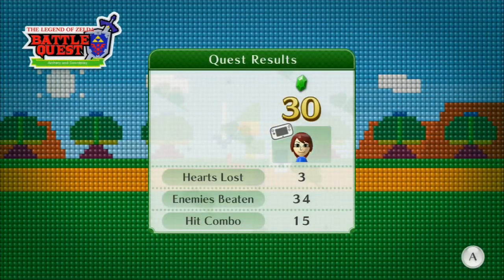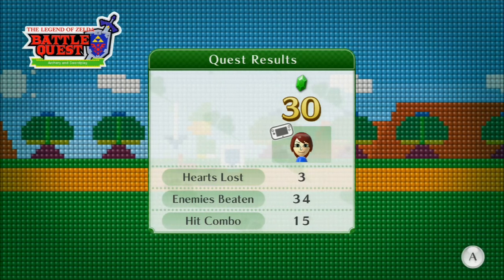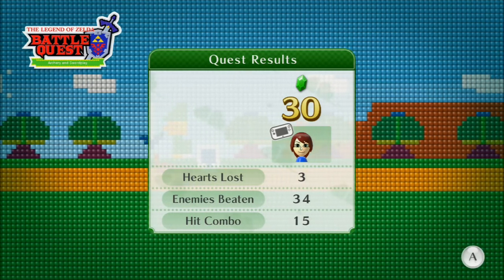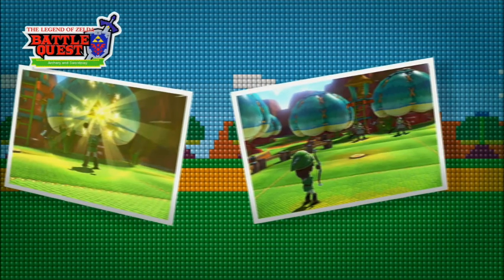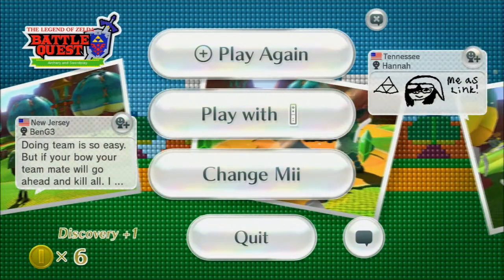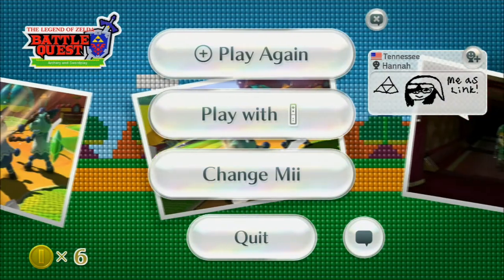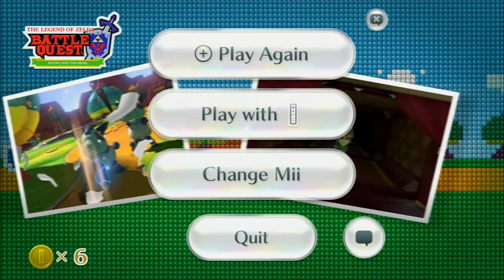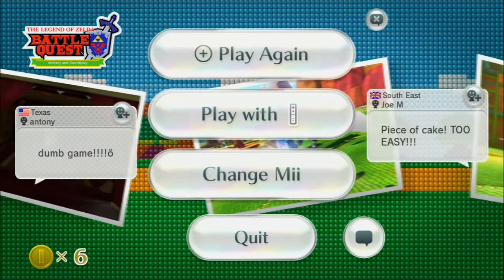I got the Triforce — I lost three hearts, which is pretty abysmal! I beat 34 enemies and got a hit combo of 15. You can see it takes various in-game screenshots of you playing, and here are comments other people have written about the game. I can actually post a comment by clicking on that little speech bubble, but I'm not going to on this video.